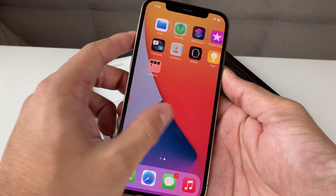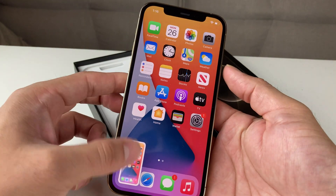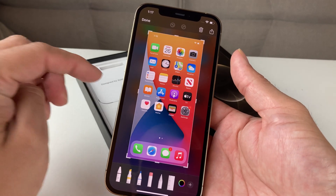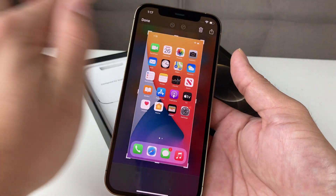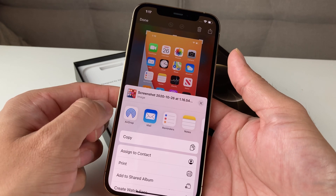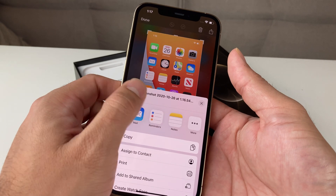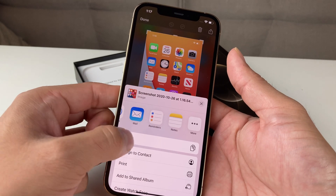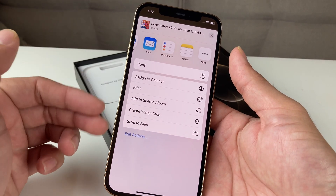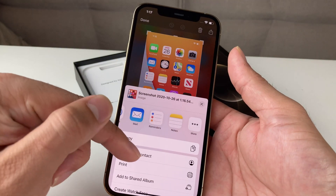And then lastly, one more time: hold the side button and the volume up button and we're taking a screenshot. This time, if you don't want to save it to your files or folders and you want to share it directly, you can hit this arrow up here. That will allow you to send it in an email, airdrop it to another device, add it to your notes, set a reminder, print it, or do other stuff. The options are listed and they're endless.